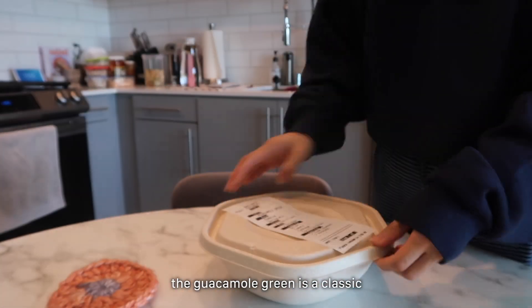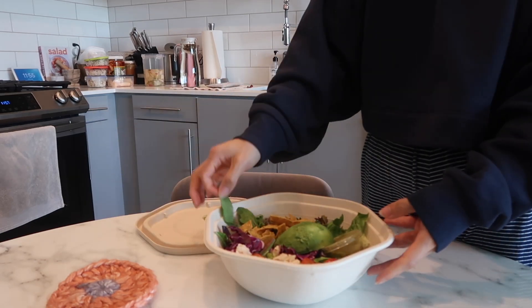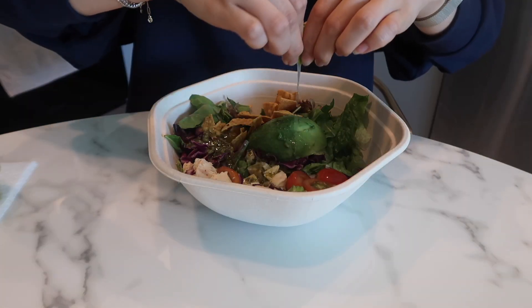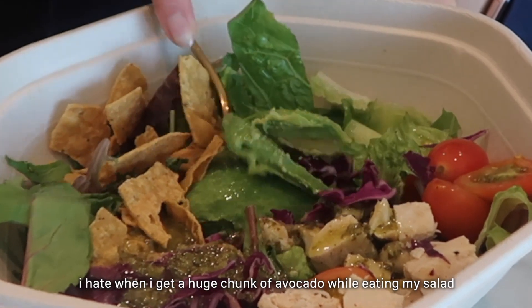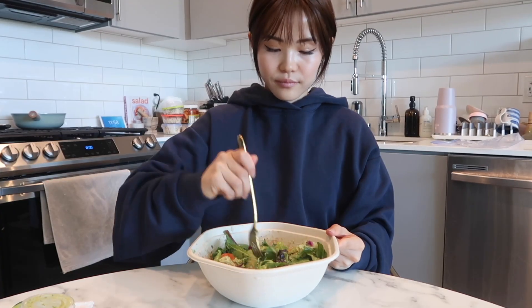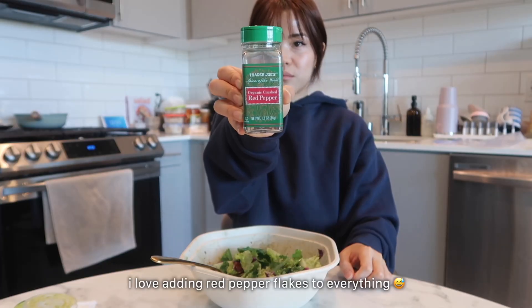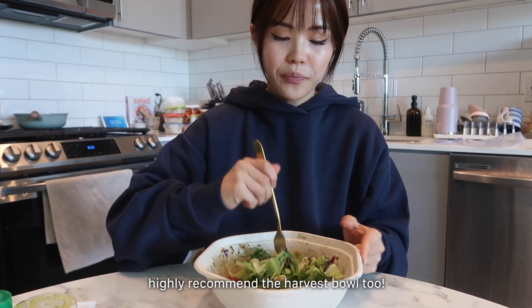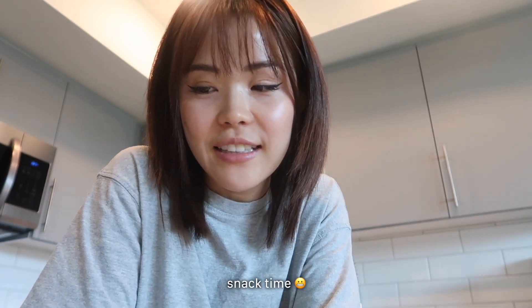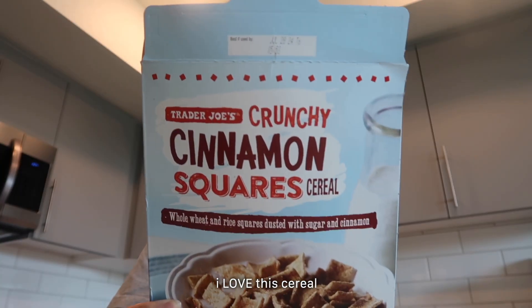I got the guacamole green, which is one of my favorite Sweetgreens salads. I also really like the harvest bowl, and I generally like to make my own too. That salad was not enough for me — it's 3:24 and I'm starving, so I have one of my favorite snacks: crunchy cinnamon squares from Trader Joe's. It's like a slightly healthier version of Cinnamon Toast Crunch.